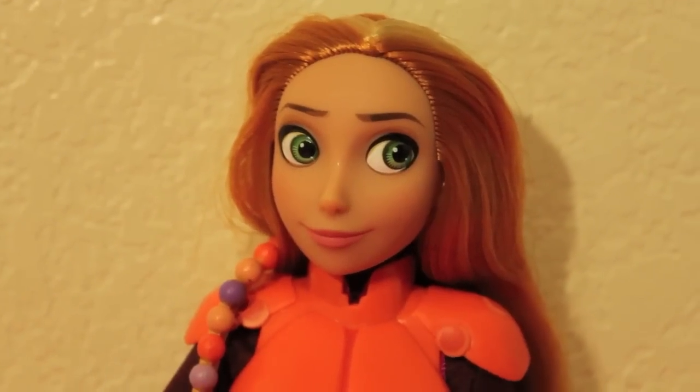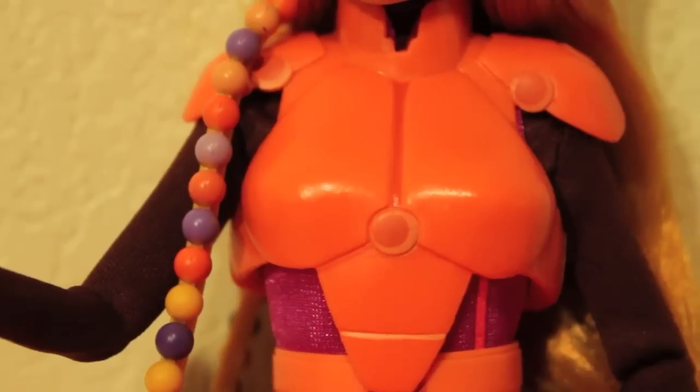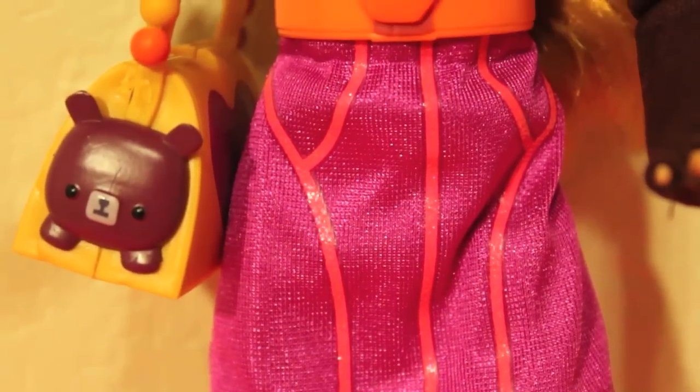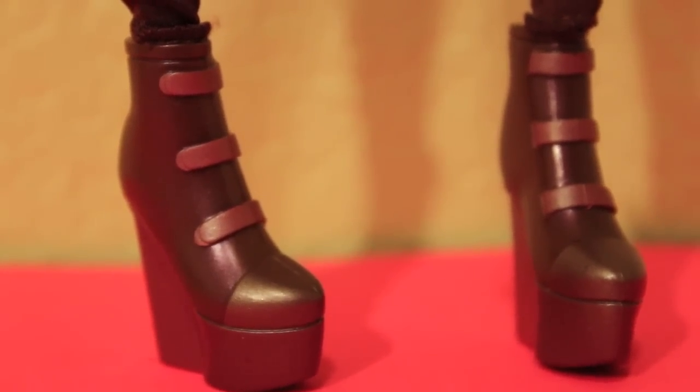She has green eyes that are looking to the side, and she's wearing pink chest armor. She's wearing a magenta dress with pink designs going down the front. She also has brown sleeves. Here's a closer look at her brown platform boots.